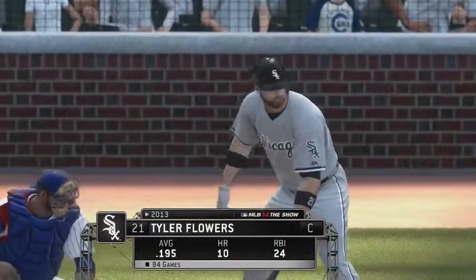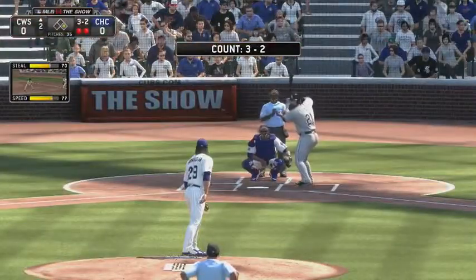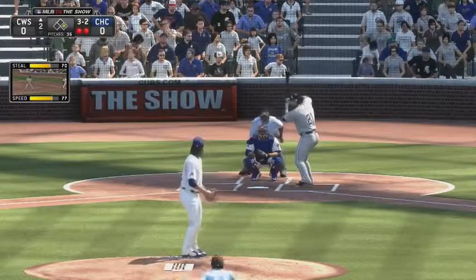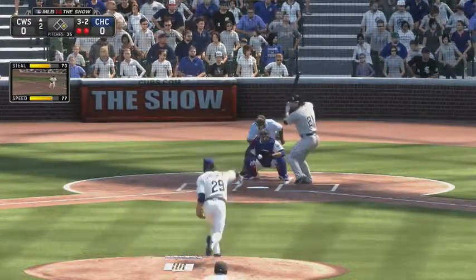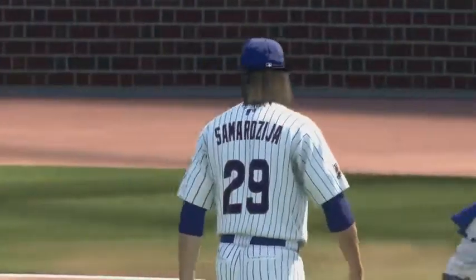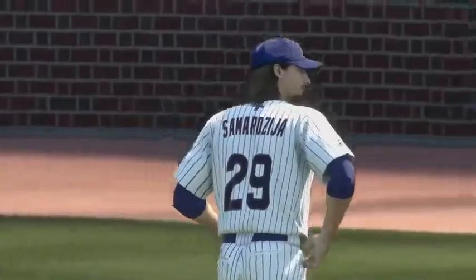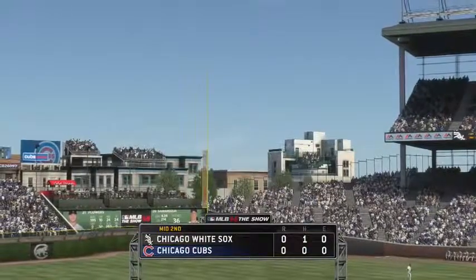Tyler Flowers will get his first cuts here with two gone and a runner at first. Here's the full count offering — a good fastball swung on and missed for strike three and the inning is over. A man left for the White Sox; we'll go to the bottom of the second, no score.